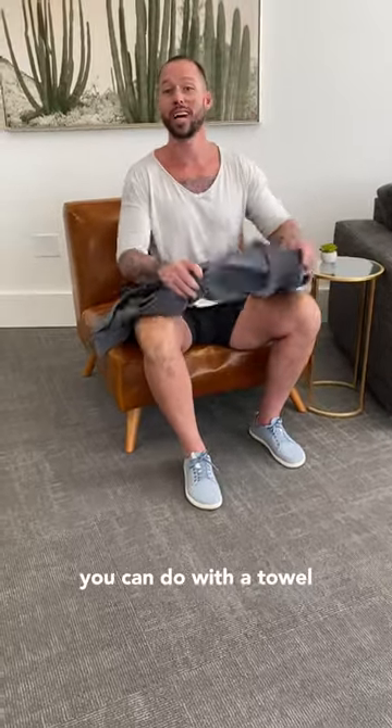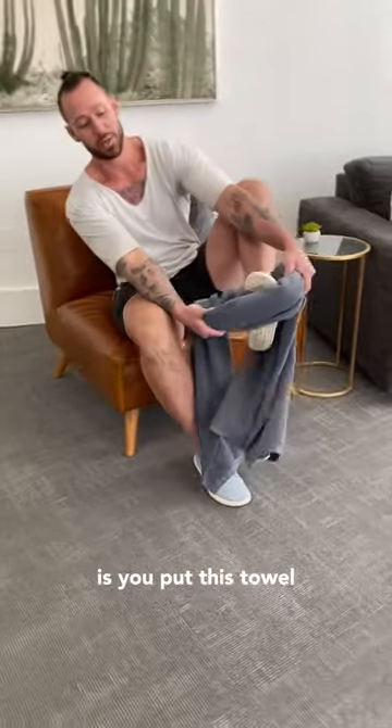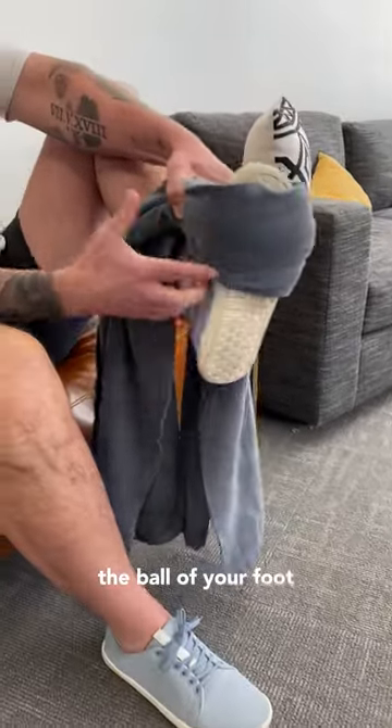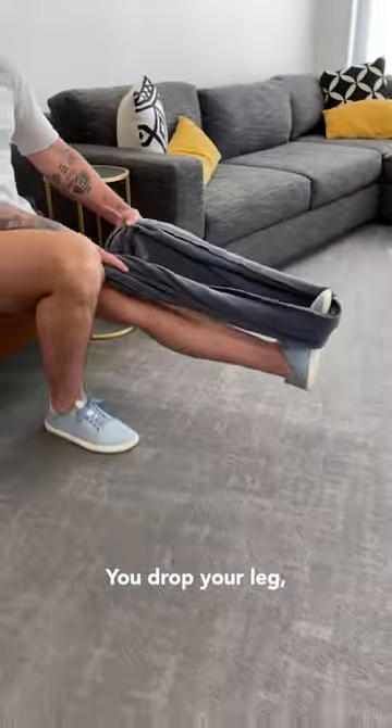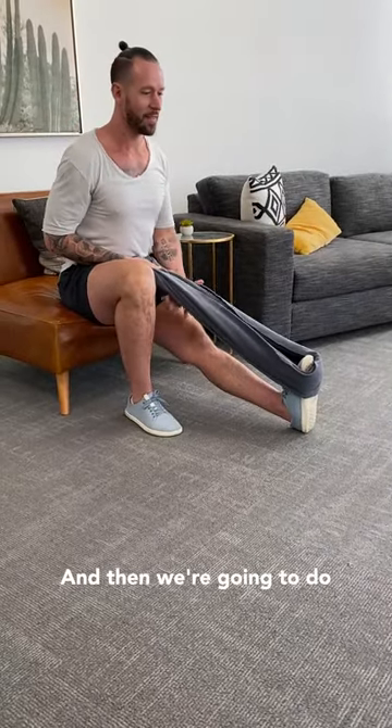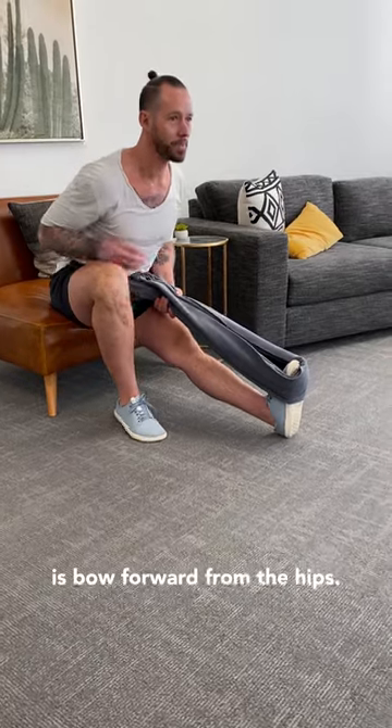So how do you stretch them? I'll show you a simple way you can do with a towel while sitting in a chair. What you do is you put this towel over the ball of your foot — not the arch, the ball of your foot right there. You drop your leg, come to the edge of your chair, you pull your toes towards your nose like this, and then what you're gonna do is bow forward from the hips.